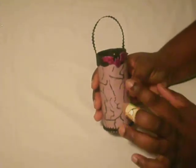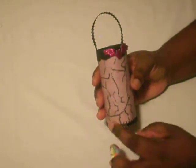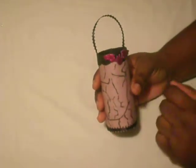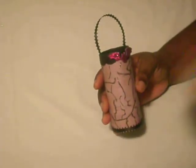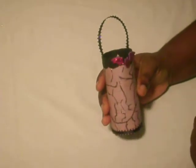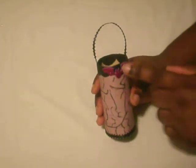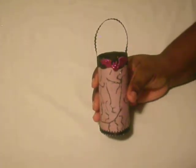Then I took my black glitter glue and went around the paper making these Halloween-like vines — or webs, I'm not sure what you'd call them. I then added a glittery bat that you can get at the craft store in the children's section right when you walk in.